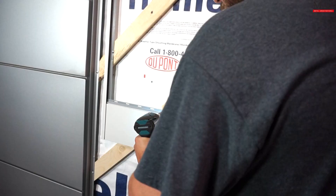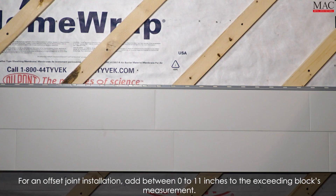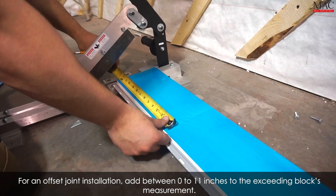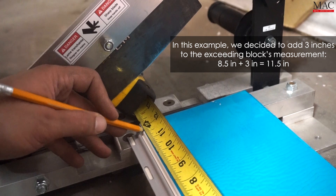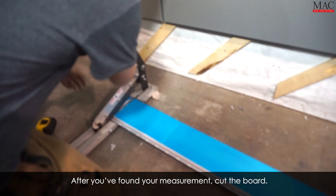For an offset joint installation, add between 0 to 11 inches to the exceeding block's measurement. In this example, we decided to add 3 inches for a total of 11.5 inches. After you've found your measurement, cut the board.